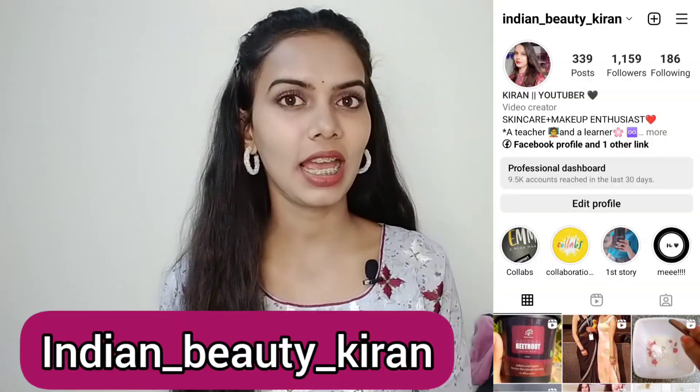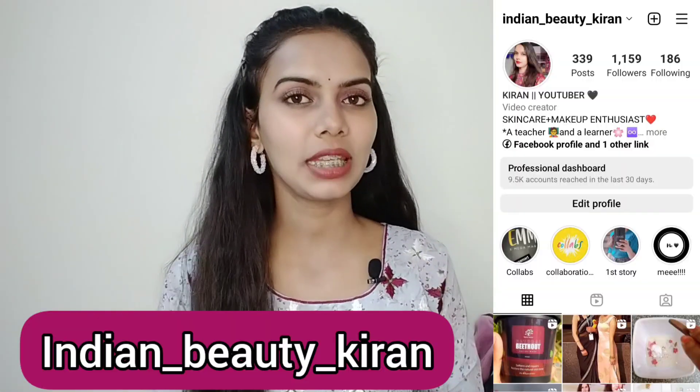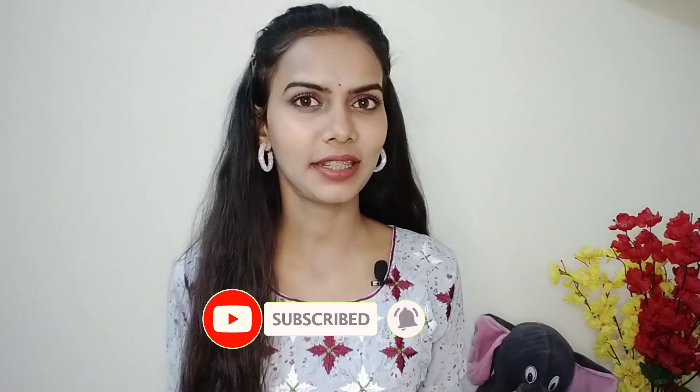Hi guys, welcome back to my YouTube channel, this is Kiran. If you haven't followed me on Instagram, do follow me, and if you haven't subscribed to my YouTube channel, do it quickly.